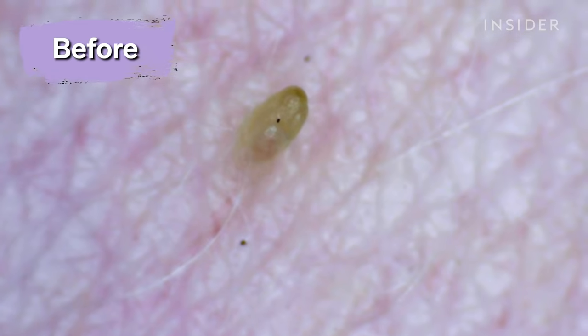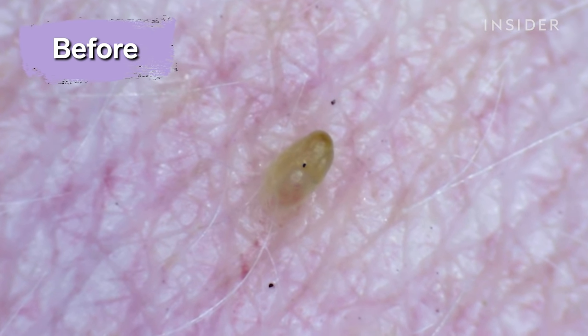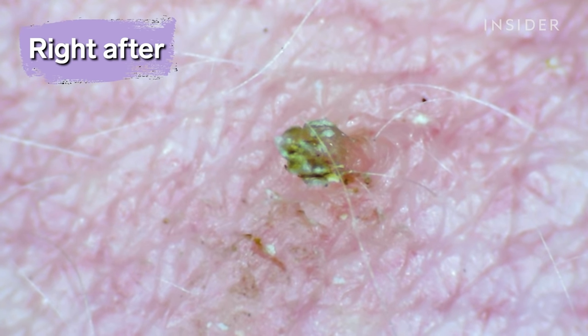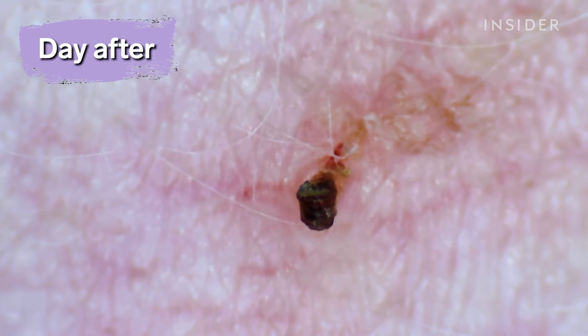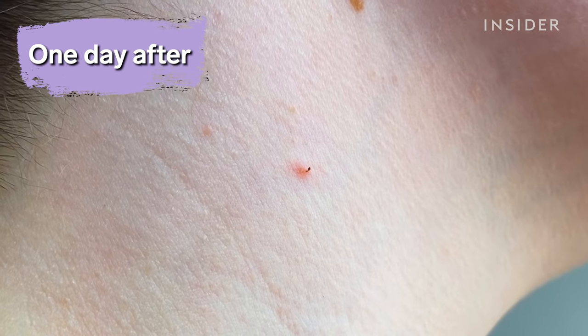I would not recommend the plasma pen or do-it-yourself plasma pens for at-home use for a lot of people. Looking at the pictures and the videos, before treatment you can see a skin-colored pedunculated papule — essentially a little skin-colored mushroom with a stalk. Right after treatment there is some evidence of redness and crusting, which is normal because you heated that tissue. In the day-after video, you can see the tissue has completely become black, meaning the tissue has coagulated — the tissue is basically undergoing necrosis. So it is impending falling off. I personally don't recommend this done in the office or at home.